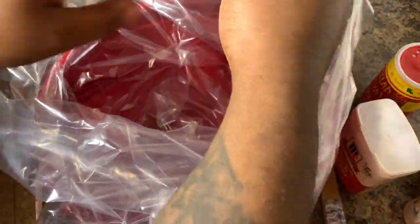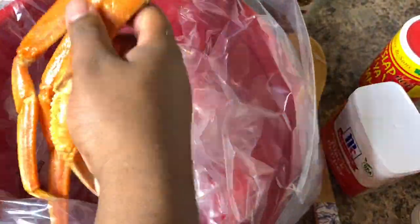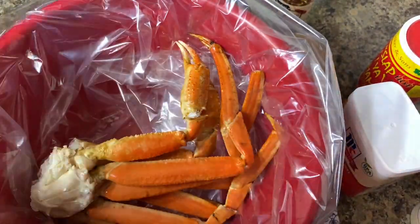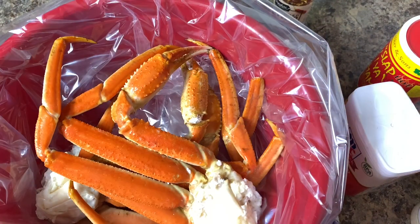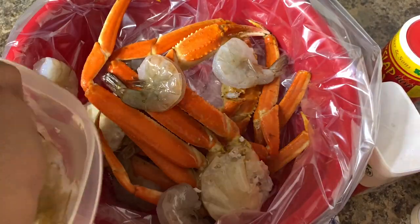Now set that sauce aside and let's create our seafood bag. We're going to get these turkey bags — you can get these from any grocery store. Fill it up with your crab legs, add your shrimp, add your red potatoes, add your corn that was just boiling, peel your eggs and put your boiled eggs inside, add a couple of sliced lemons, and we're going to pour that Cajun sauce all over this bag.